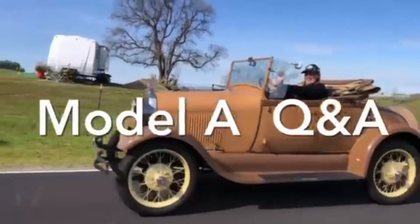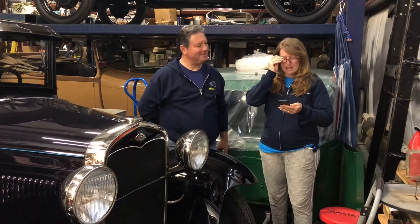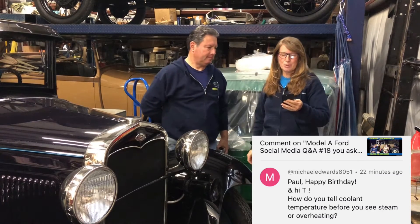Here's today's Ford Model A Q&A. This question comes from Michael. He is saying: how do you tell coolant temperature before you see steam or overheating?